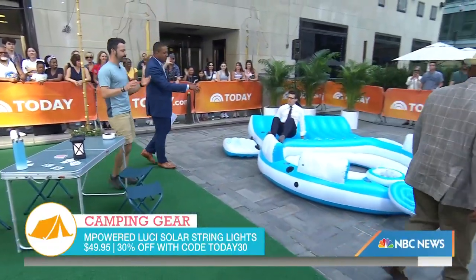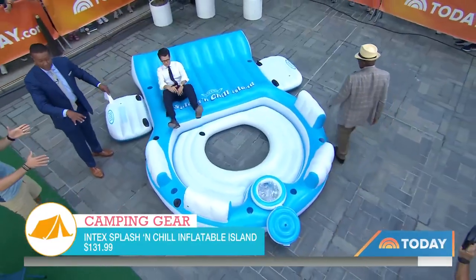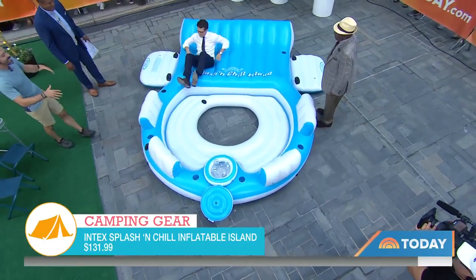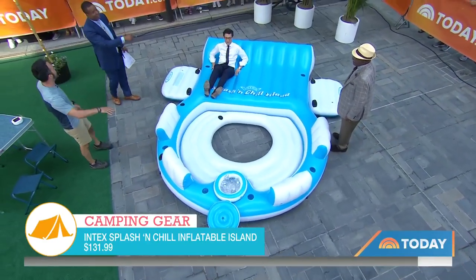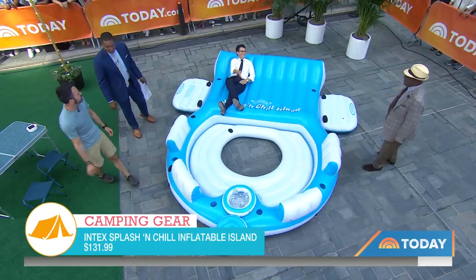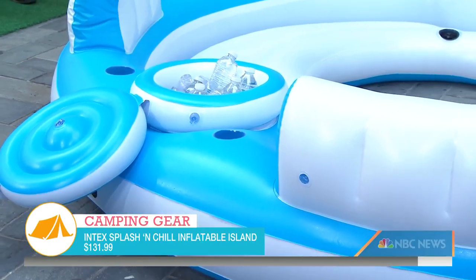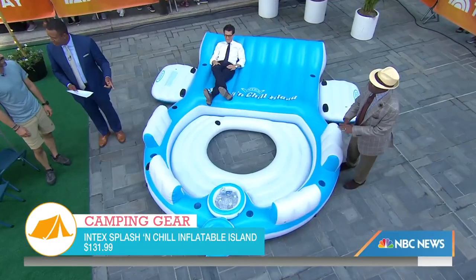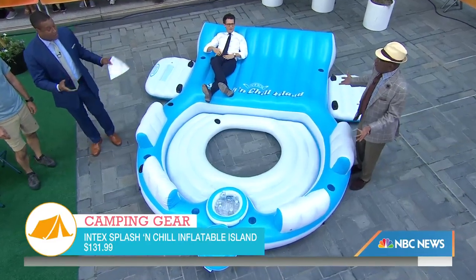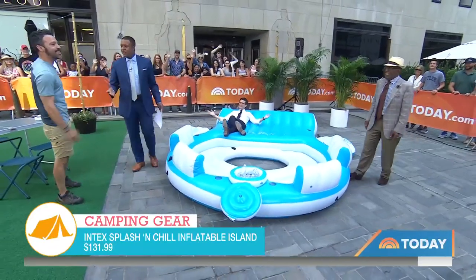This is my favorite item here — a floating island. If you set your campsite up next to the lake, you're going to be set. This is big enough for six of your friends. It's got the cup holders. Of course — the sunscreen and the beverages and you're set for a good time. This is $139, but per person it comes down to just a few bucks a piece. You could even charge admission to other campers.